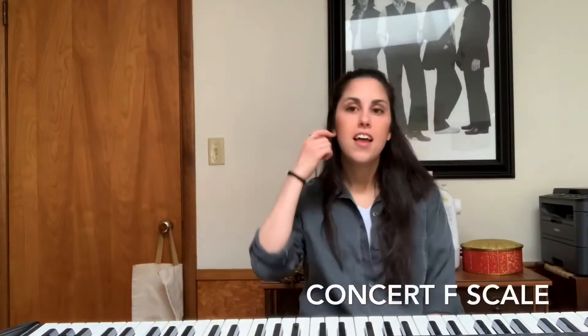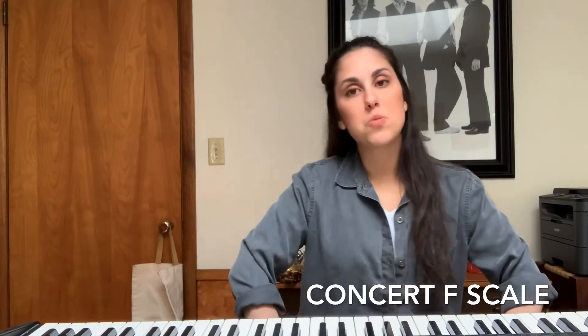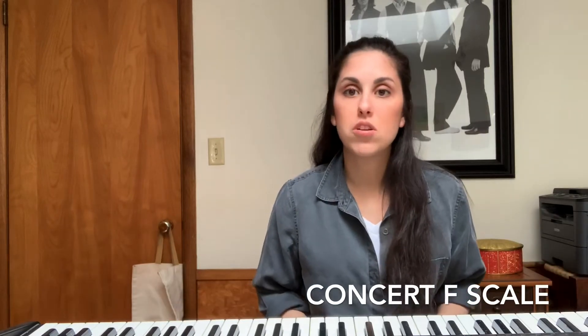Hi again, students. There are many scales we can learn. The next one we're going to do is the concert F scale. My sixth graders should all know this. Most of my fifth graders should. If you're in fourth grade, you might not know this.